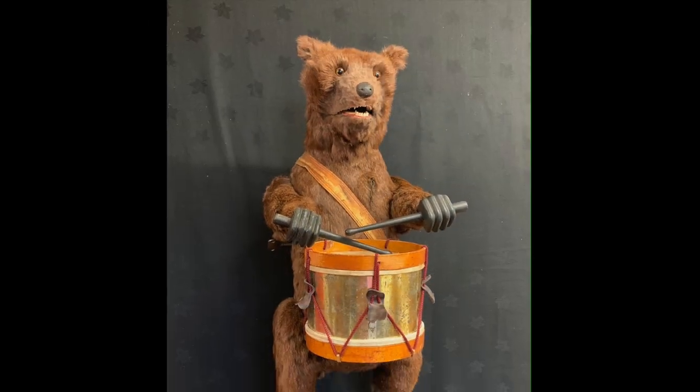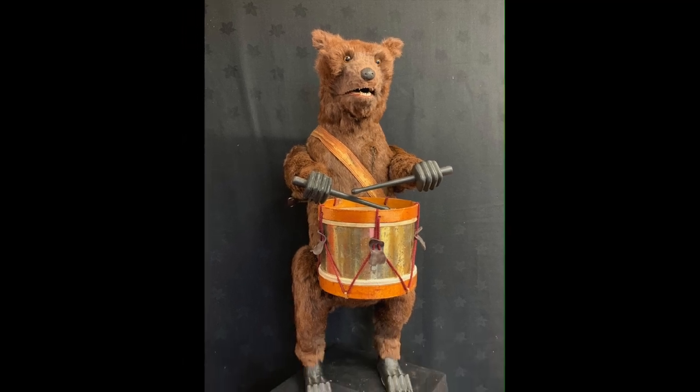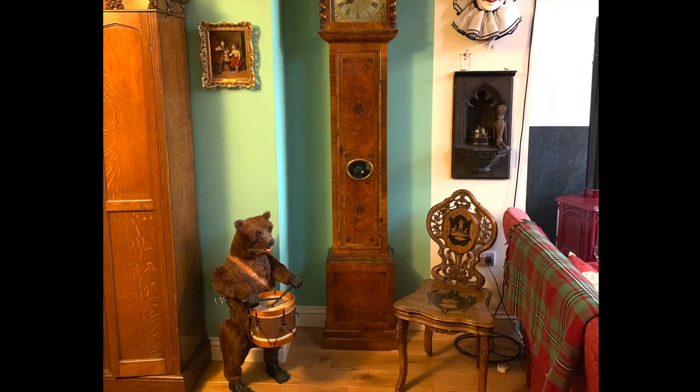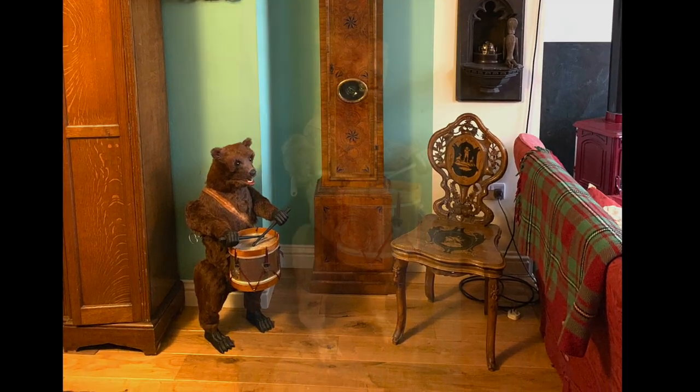Large and impressive, this bear is one of the finest pieces by Roulet and Decamps. Here he is in a room setting before we let him have his final drum roll.